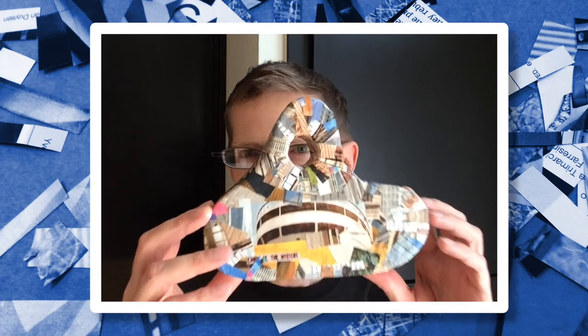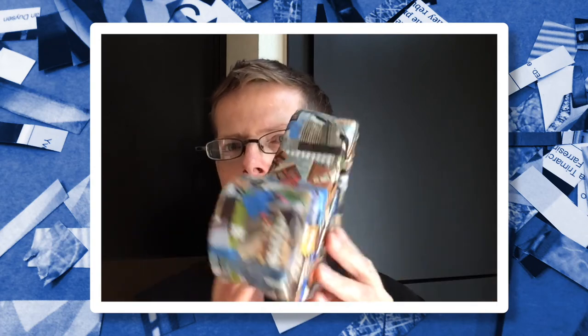You're watching A Playing With Art Show, and my name is Curtis. Today I'm going to show you how I made this sculptural shape out of cardboard and magazine clippings.